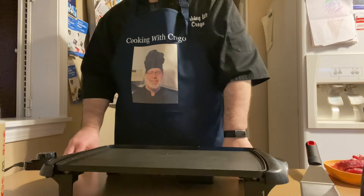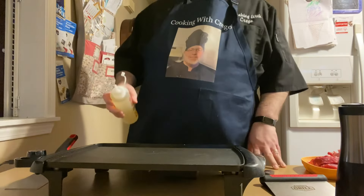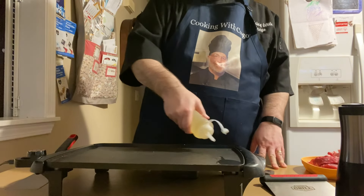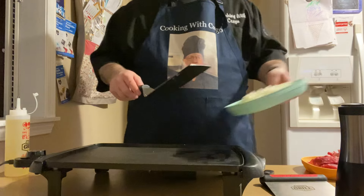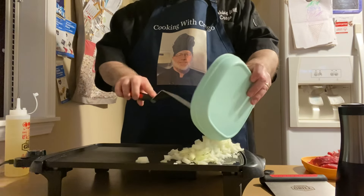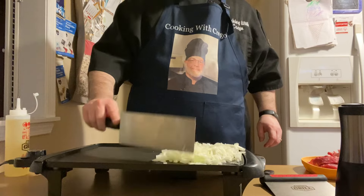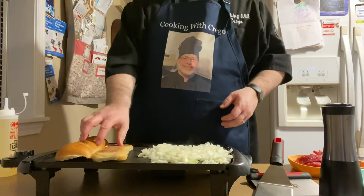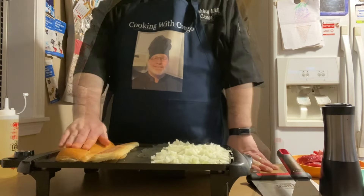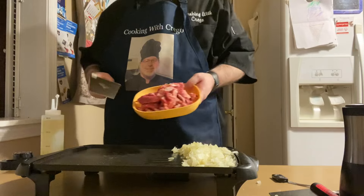We're going to have our grill on medium high heat — I have it at about 300. You're going to want to use a big spatula. We're going to fry up our onions; I'll put some oil on the grill. We're also going to take our buns and put them on the grill to lightly toast them — no butter or condiments, just flat on the grill by themselves. Now we're going to throw the steak on the grill.